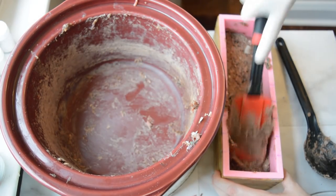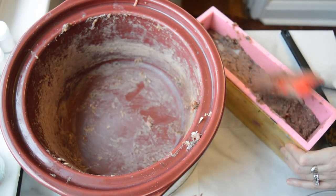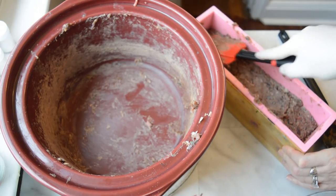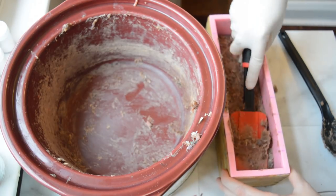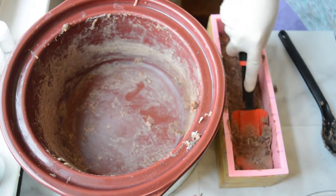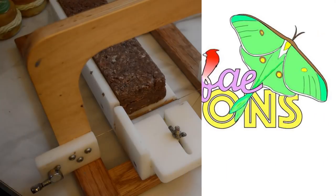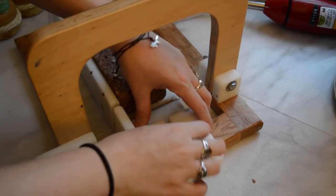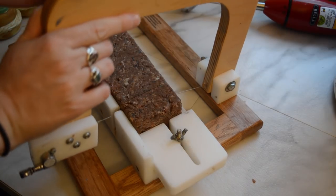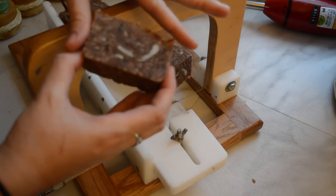So I'm just smooshing this all in here. It's really thick. I'm going to let it sit until it's cool and hardened, and then I'll come back and cut it. All right, let's cut this — it's only been sitting for like an hour, so it is nice and hard and ready to go. Bradley said it looked like brownies, so I guess that's not a horrible thing.